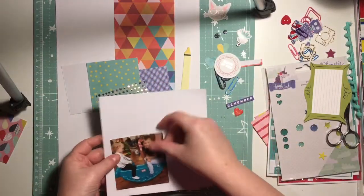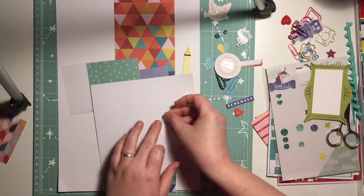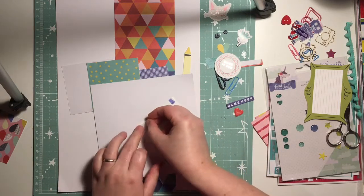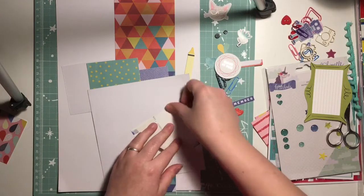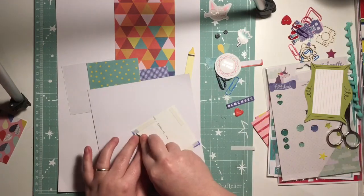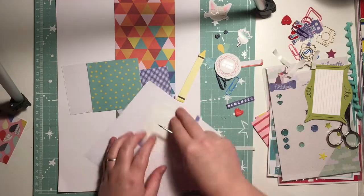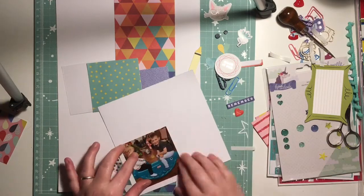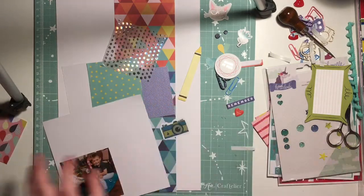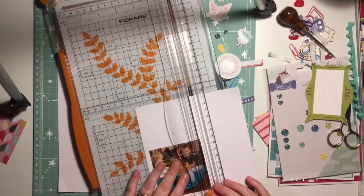Hey everyone, it's Keela here and today I'm sharing a process video for UK Scrapaddicts. Our theme this month is to use more than one collection. I find mixing collections really difficult — I've kind of got stuck in this rut of only sticking with everything from a certain collection rather than actually diving into my stash and getting things used up.